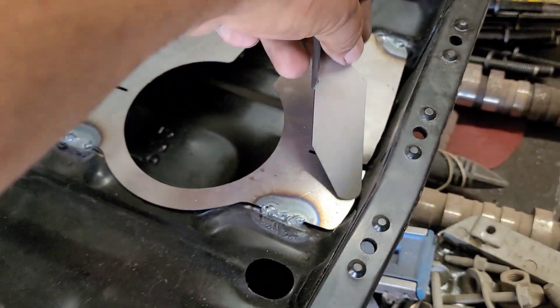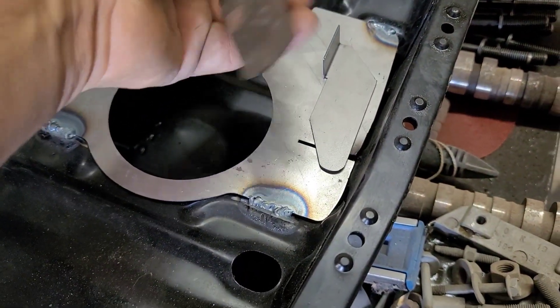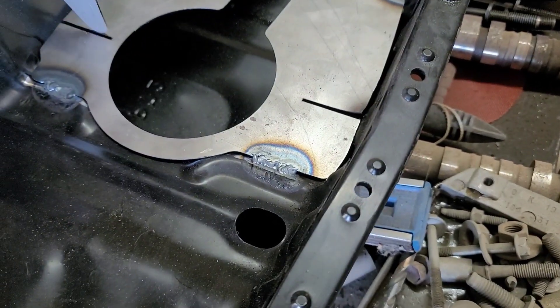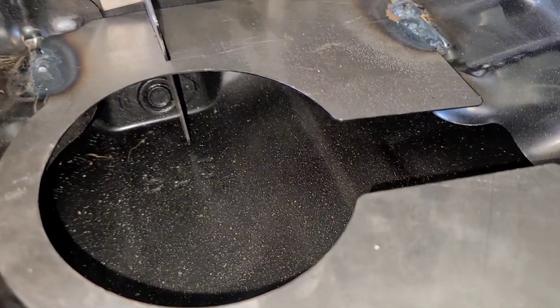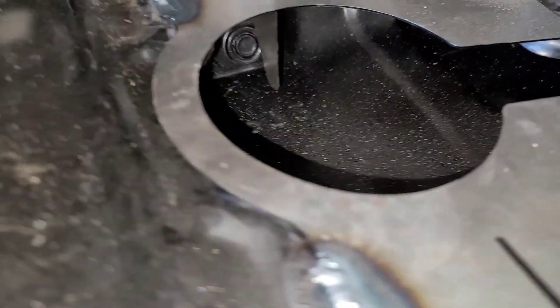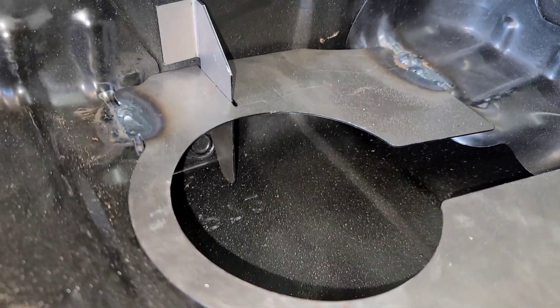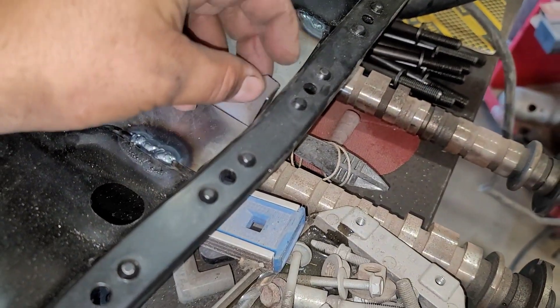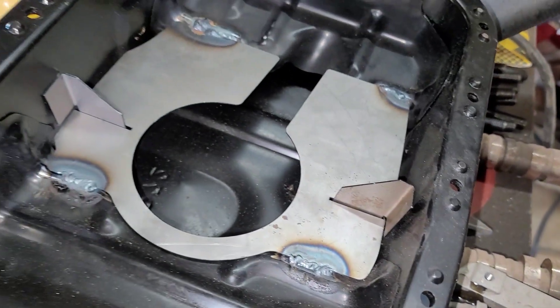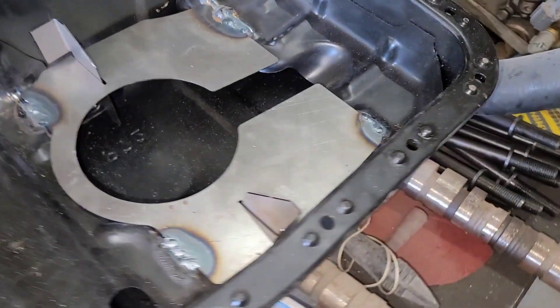This one goes on the side of the oil pan by the oil plug — you can see it in there. That's where the oil plug is, so it fits in there perfect. The other one is just flat cut and goes right there, so one goes on the oil plug side.